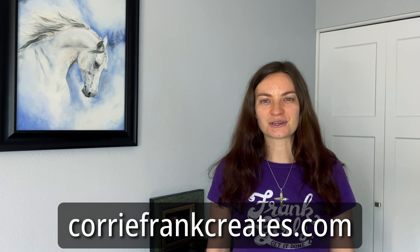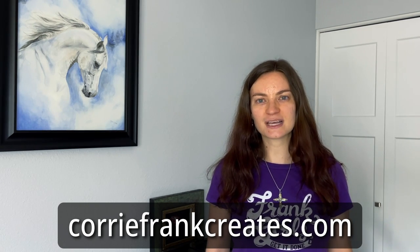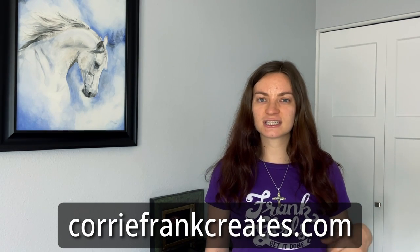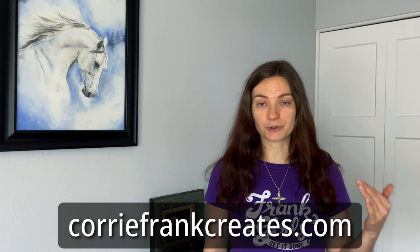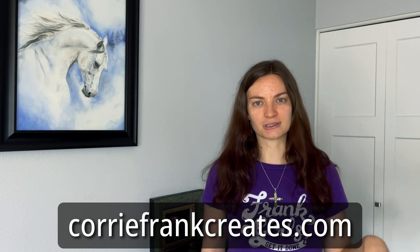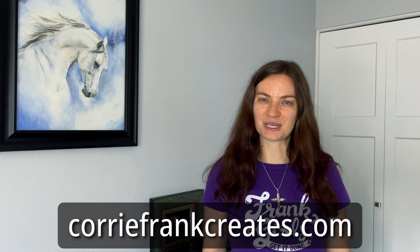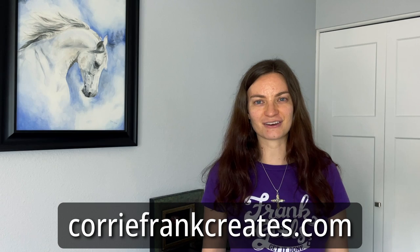Before I get into that, I did want to mention my website, coreyfrankcreates.com. You can go there and look at my art shop, sign up for my weekly email newsletter. At the bottom of each page, you'll enter your first and last name, email address, and then look for the confirmation link in either your inbox or your junk or spam folder. When you click the confirmation link, you will get a weekly email update from me. I'd really love it if you go check it out. Again, my website is coreyfrankcreates.com.